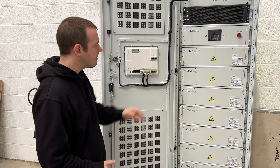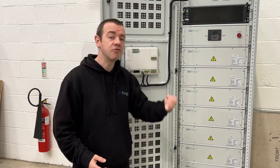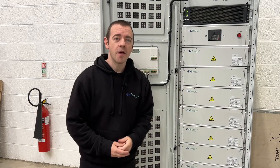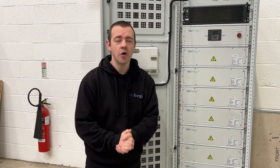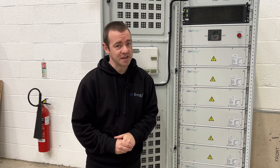Whatever reason you need a battery for — similar to home, to save money, to give grid resiliency — it's all here in this nice compact unit. Thank you ever so much for watching. As always, any questions in the comments below, and I'll see you soon.